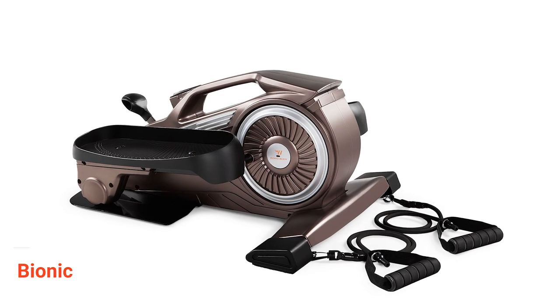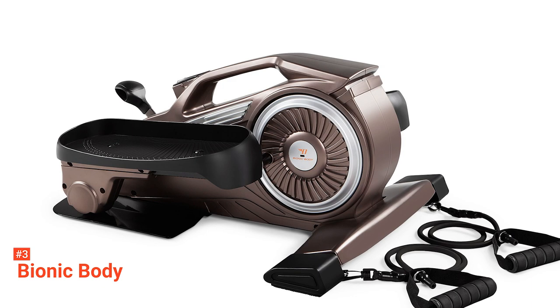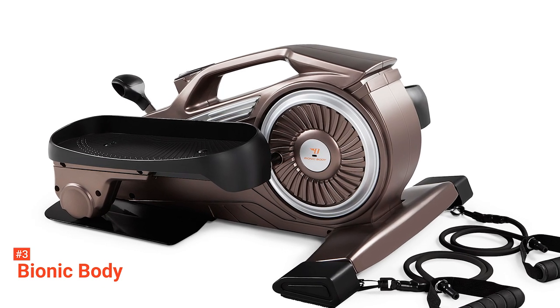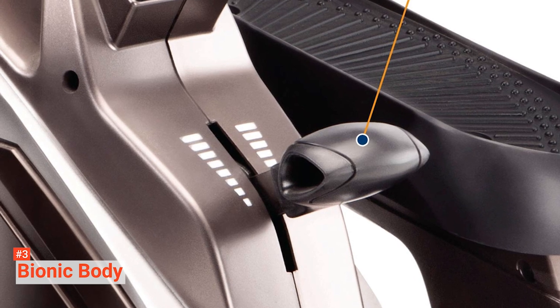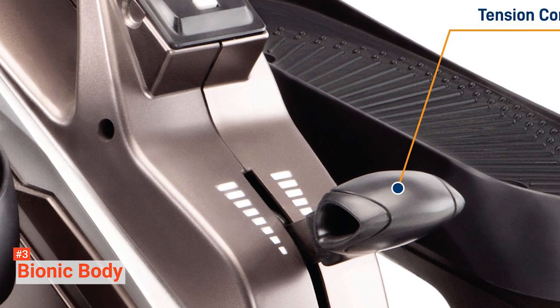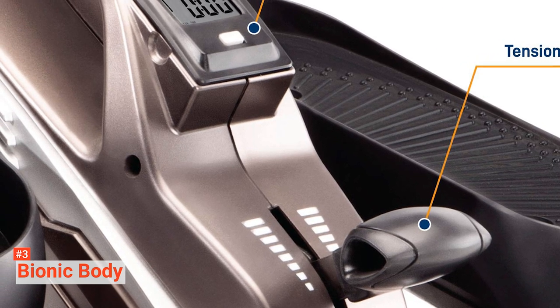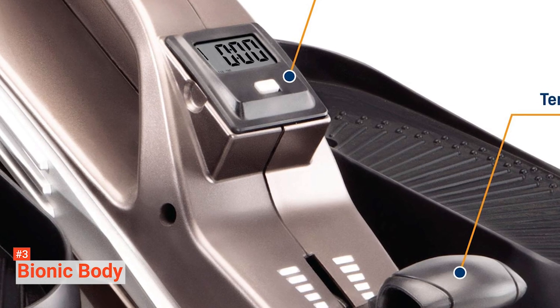The third product on our list is the Bionic Body. Bionic Body is an all-in-one workout station for fitness enthusiasts of all skill levels. It serves as a stepper and a mini-elliptical for your lower body, but you can also exercise your upper body with its resistance tubes. As a result, you can train both your upper and lower body at the same time. It also has a level that can turn the resistance up and down, allowing you to tailor your training to your fitness level and strengthen various muscle groups.